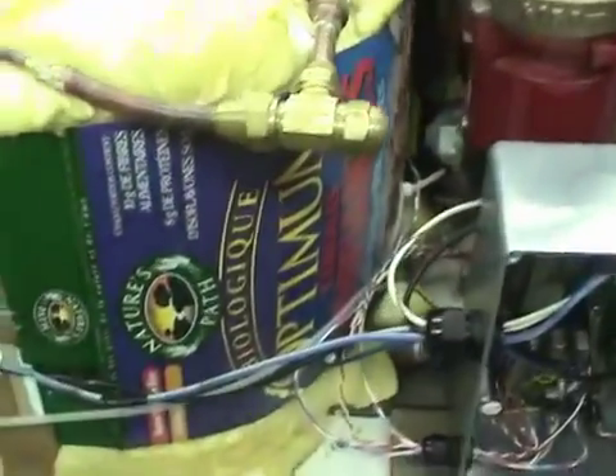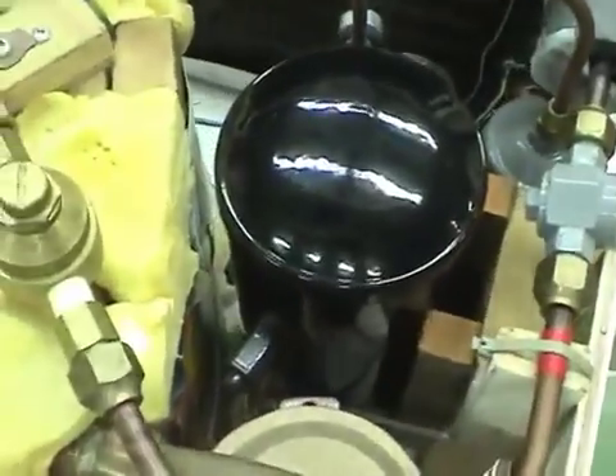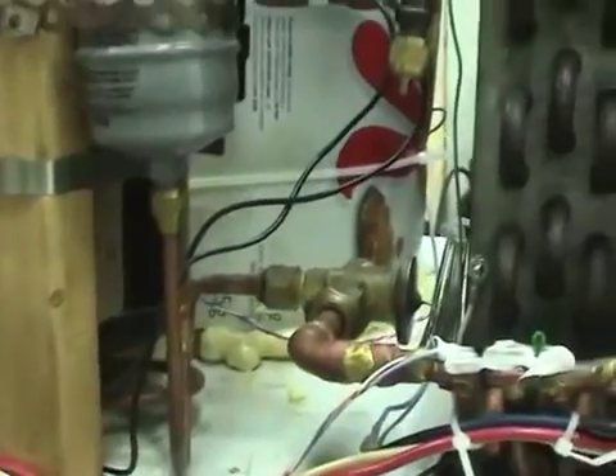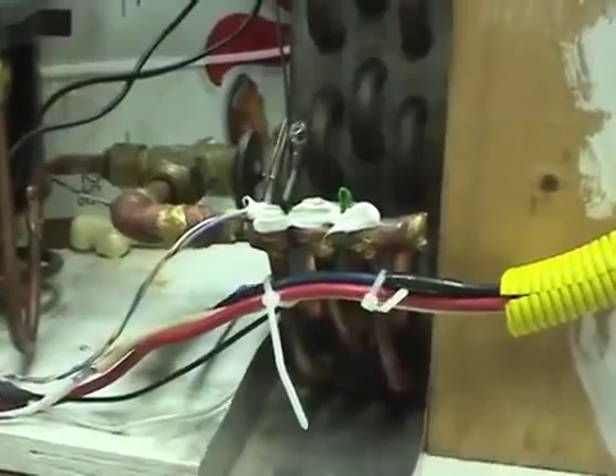It goes through, gets condensed, comes out the bottom here, around a little loop through a sight glass and into the receiver, which stores up any extra refrigerant. From the receiver there's an overpressure switch on the output, goes through a filter dryer, then to the thermostatic expansion valve, then to the evaporator.